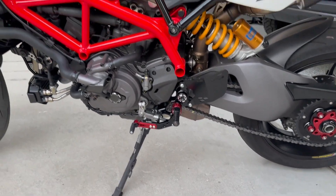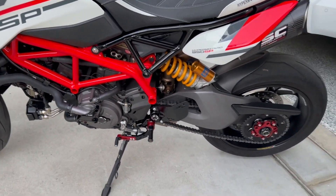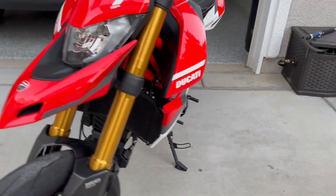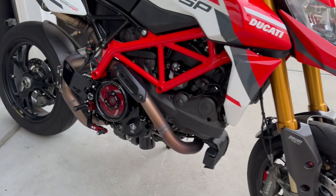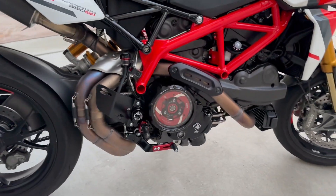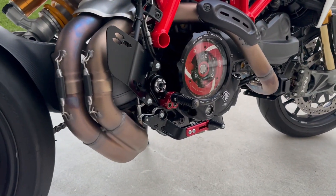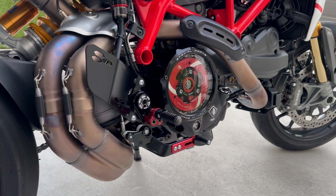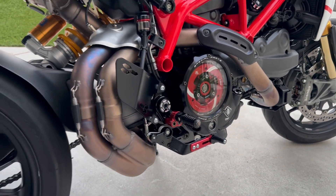There they are — kind of a pain in the ass but well worth it. I'm sure Pro Italia could have done it a lot quicker, but I took my time and I think I did a good job. Everything works — just little adjustments here and there to make sure they're where I want them to be.